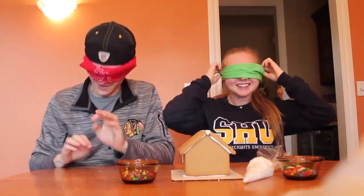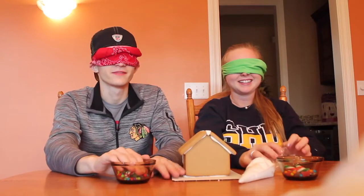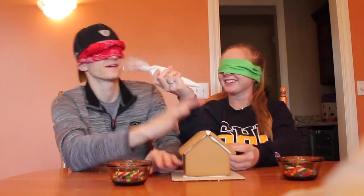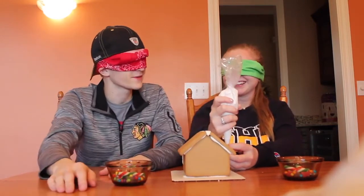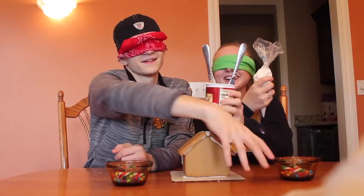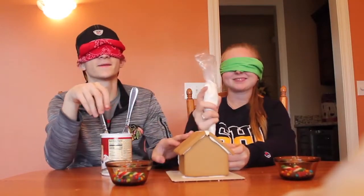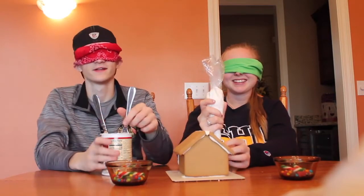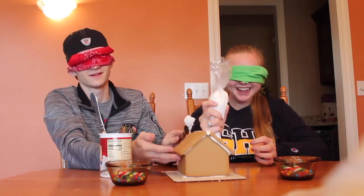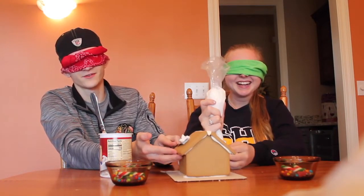I think it's falling off my head. Okay, I have my things here. I'm going to use the frosting first. Where is it? I have it. Now where am I supposed to? Give me the other one so I can do something. Where is it? Oh, you're holding it. Move here and do it on your side. I don't even know if I have any frosting on this thing. I'm just going to go like that. I just don't really have a plan for this.